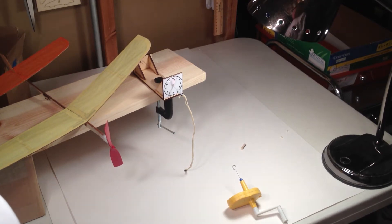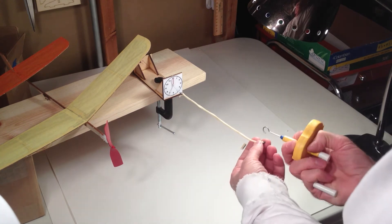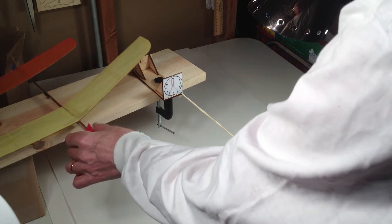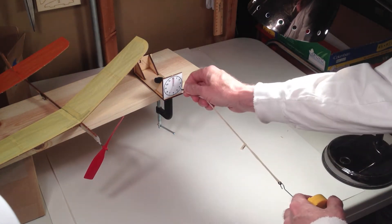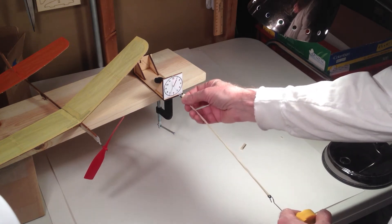Here we are at Laser Cut Plane Studios and we're going to show how to use the dirt cheap torque meter and how to transfer rubber from a torque meter onto the plane. I've hooked the torque meter end — there's an o-ring right there — I just hooked that end of the rubber right on the o-ring.